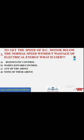Next question, question number three: to get the speed of a DC motor below the normal speed without wastage of electrical energy, what is used? Options: Rheostatic control, wired linear control, any of these, or none of these.